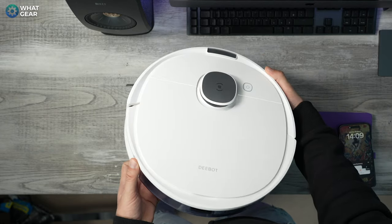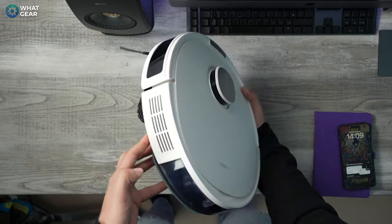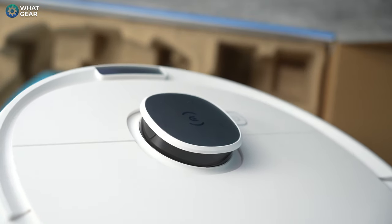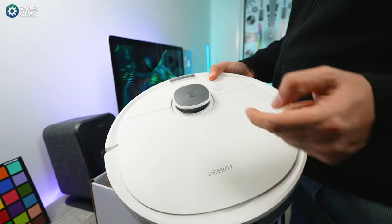When it comes to look, finish, and style, this is one of the better-looking robot vacuums out there. The body is mainly white, with one noticeable difference from the N8 being the chrome finish over the laser turret system on top. It's got this kind of radial shimmer when the light hits it, which is pretty cool.